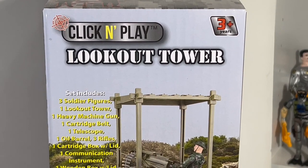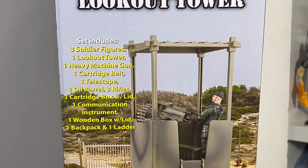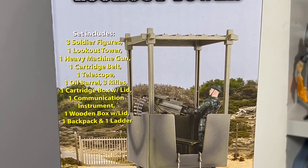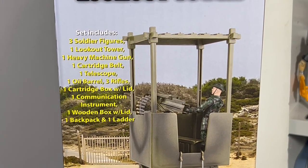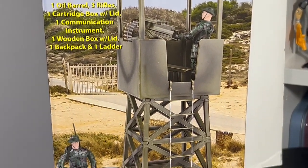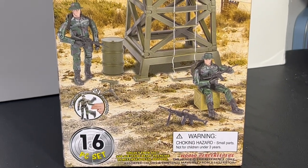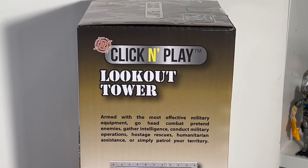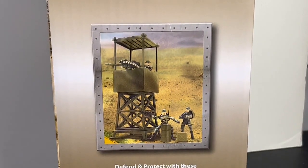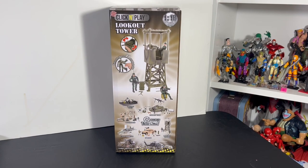We're going to see how this thing works with the GI Joe figures. We get three soldiers, a lookout tower, heavy machine gun, cartridge belt, telescope, oil barrels, rifles, cartridge box with lid, communication instrument, wooden box with lid, backpack, and ladder. I found a big sale on Amazon and bought a whole bunch of stuff, and I've got some sticker sheets I got for about five bucks a sheet — saving them to use on things just like this. We'll sticker it up and make it look GI Joe.